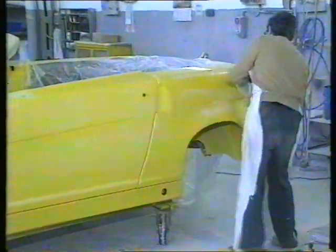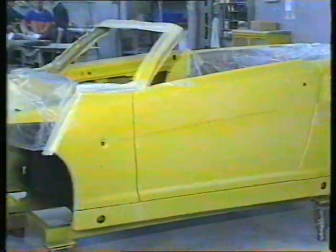Once the body shell has come out of the paint shop, the craftsmen get to work again, giving the body a sheepskin buff to bring out the sheen and gloss on the panels. Everything, once again, done by hand by craftsmen.